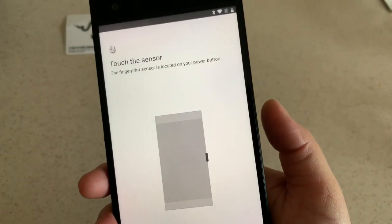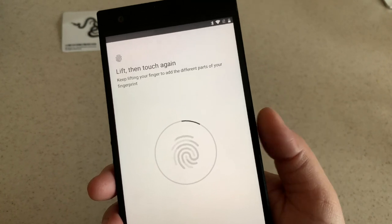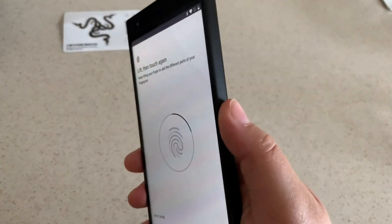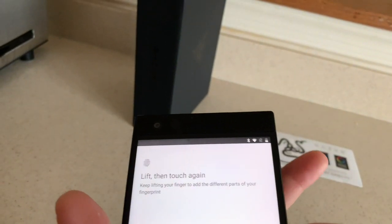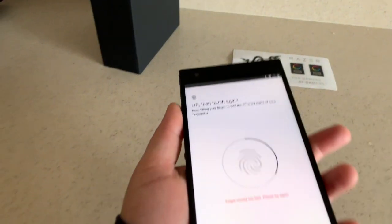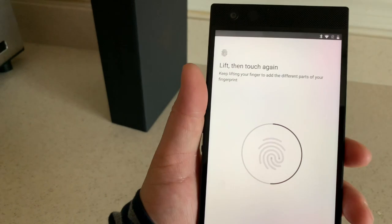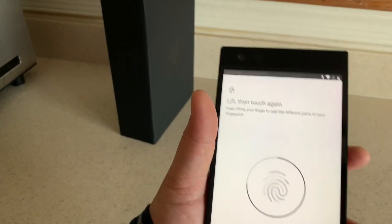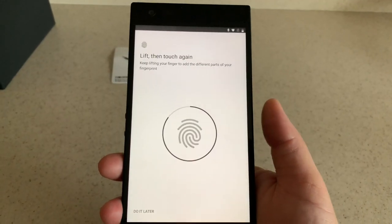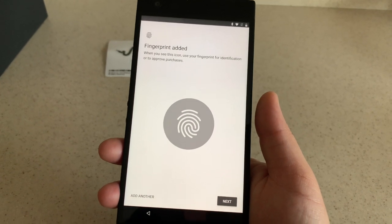Remember the fingerprint scanner is on the side — I'll use my thumb, and that's kind of where my thumb rests anyway. It's trying to learn my fingerprint. Like I do with most of my devices, I'm going to use my other hand on the same fingerprint login — my pointer finger of my left hand. That's kind of where it naturally rests when I hold it in my left hand. I'll finish it off with the thumb of my right hand. Now we have added a fingerprint, and you also have the option to add another.